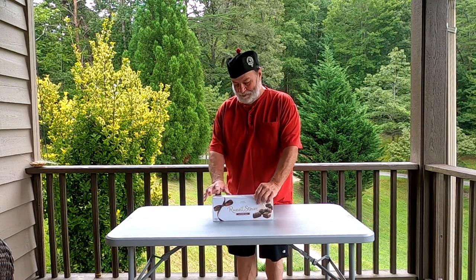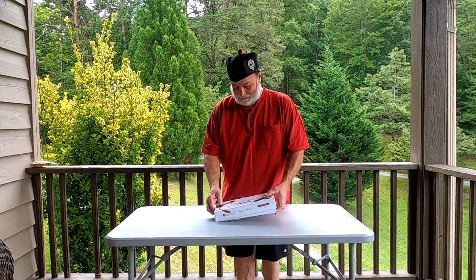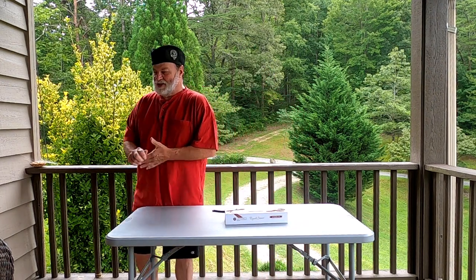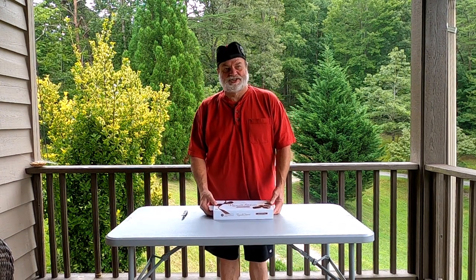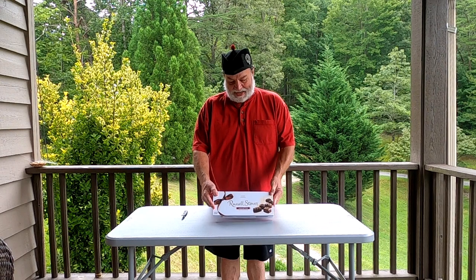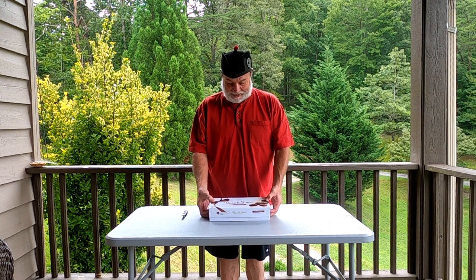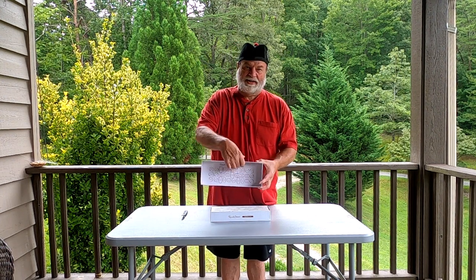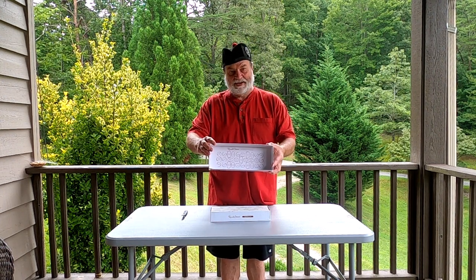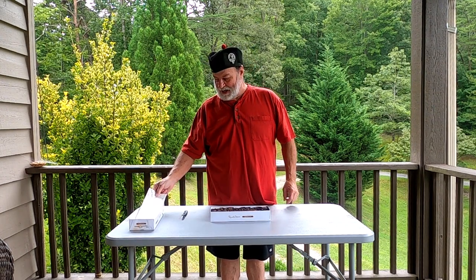Let's see what's inside - we'll peel the wrap off. Russell Stover two pound assorted chocolate, fine chocolates. The lid comes off and there's a little map in here if you want to take time to read it, but I generally just start eating it. And there's your little protective layer.